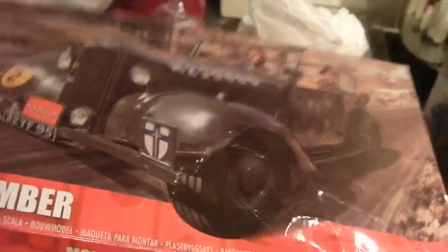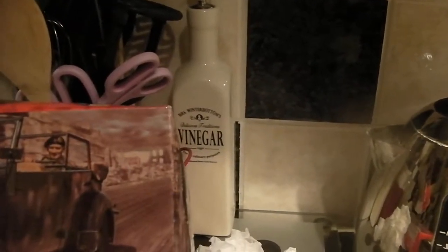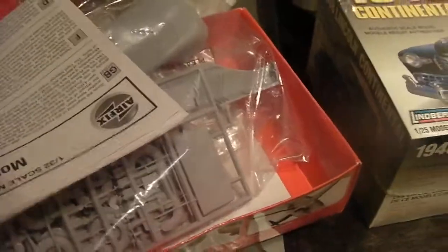I got this here as well — but I stood in it. I dropped it and stood on it, but it's not damaged. It's Monty's Humber. Looks cool. Check this — I've got the decals, and the decals are still in there. So that's cool.